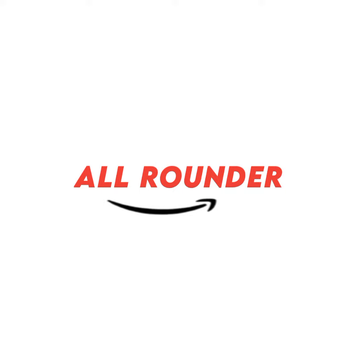Hi friends, welcome back to my channel AllRonder. Today I am going to make easy noodles.